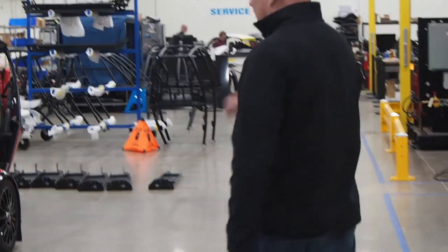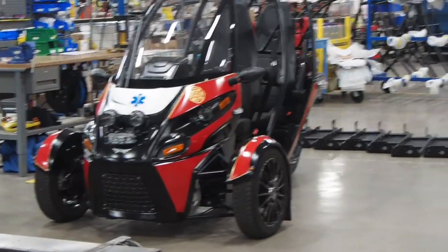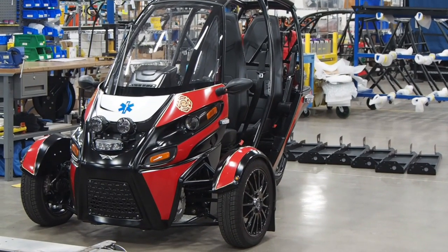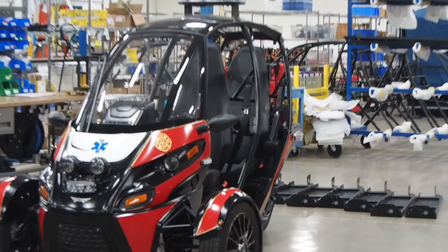This is what I want to show you right now — Arcimoto's first responder idea. The ability to get a medic or emergency personnel down any path and then just call for help if they need it.